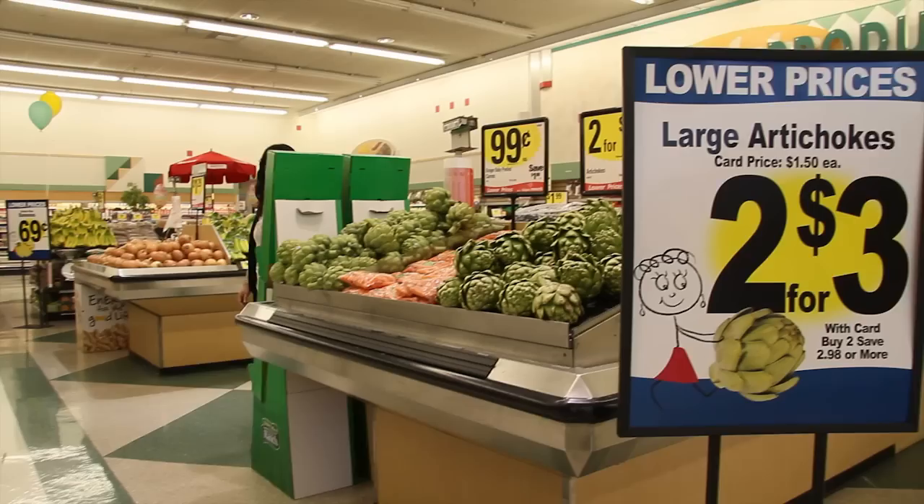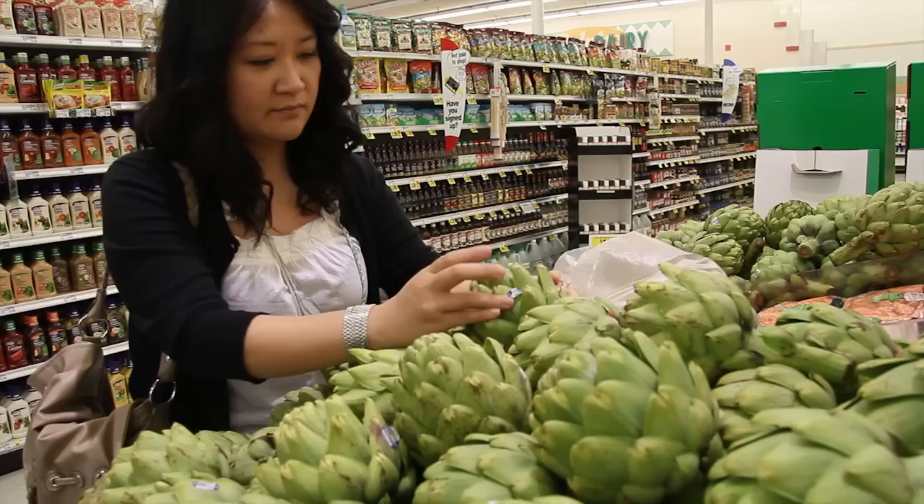It's officially springtime and to me that means lots of fresh green veggies. If you go to the supermarket right now, you'll probably notice that there are artichokes on sale. That's what happened to me and I couldn't resist buying them.